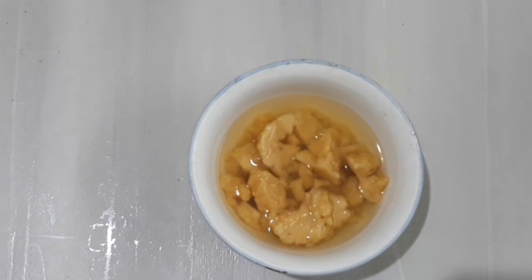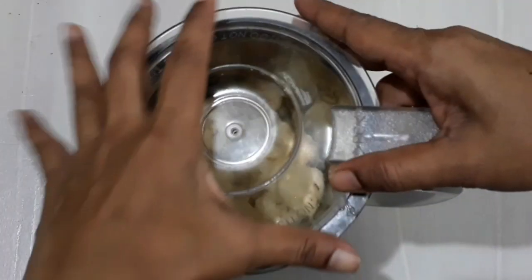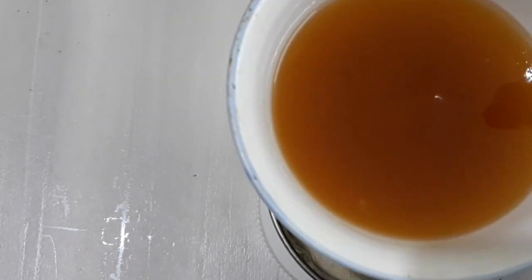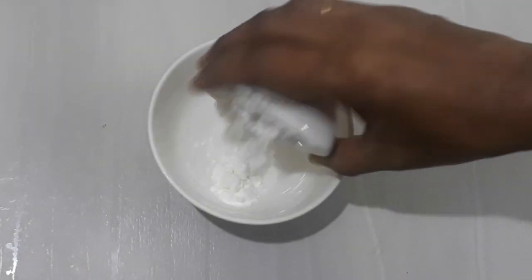Add 2 tbsp of corn flour. Add 1 tbsp of corn flour. Do it very simple. This recipe is very easy. This is a mixture of salt and salt.